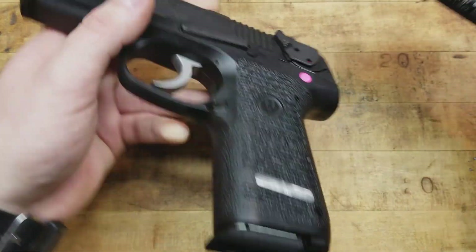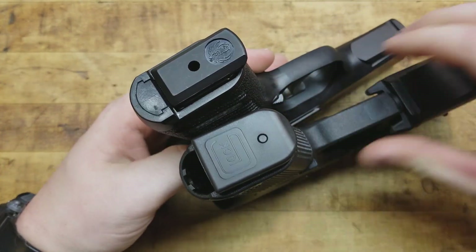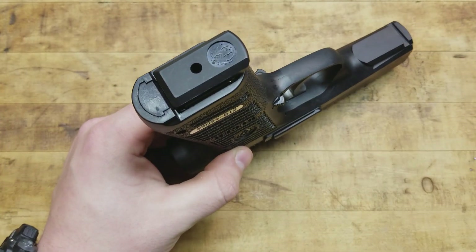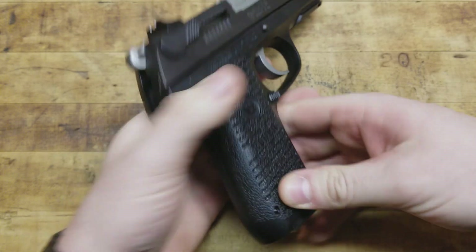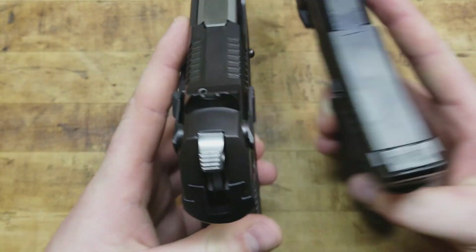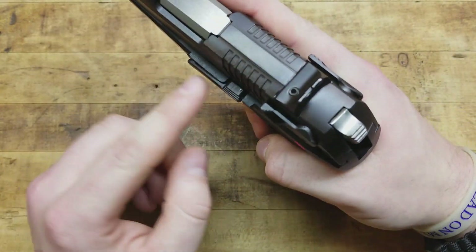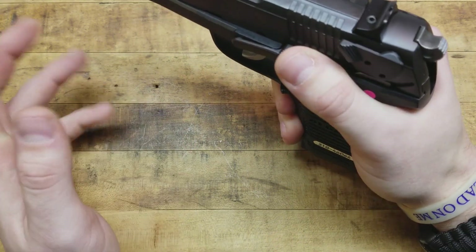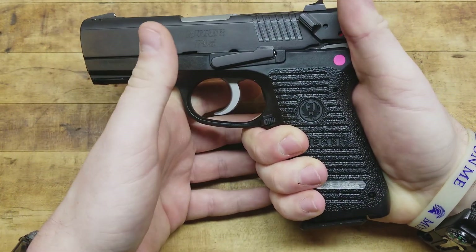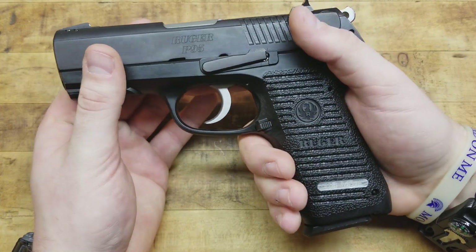We'll bring the Glock into frame here. It's a little bit taller than the Glock. The barrel is about as long. It definitely sits taller because of that bore axis. As far as overall width, definitely a much wider gun for sure. But you do have that ambidextrous safety decocker and the slide stop that juts out — just like a 1911, it makes it very easy to drop the slide with your support hand doing a reload at slide lock.